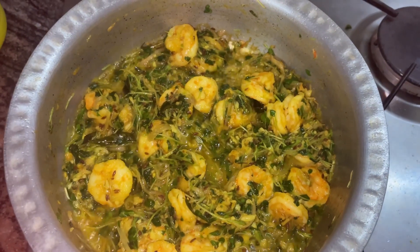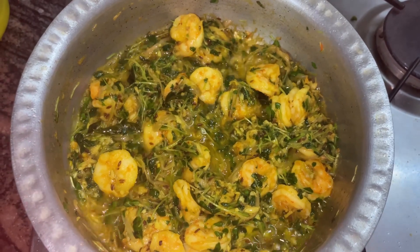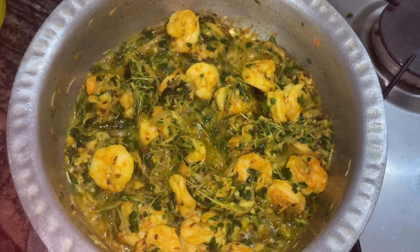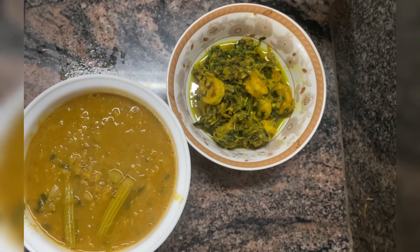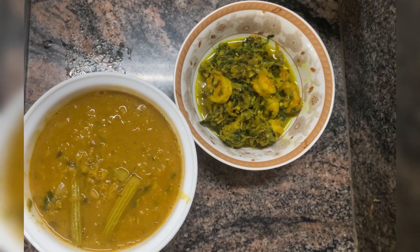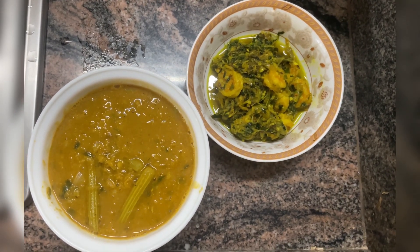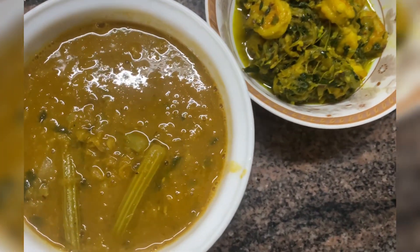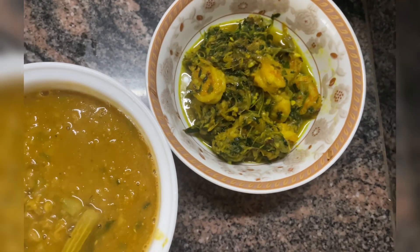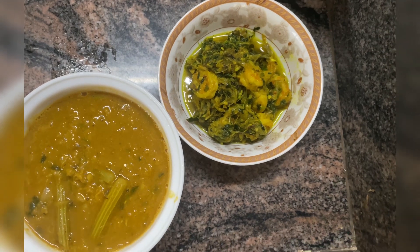This dish is cooked on a very shallow flame and you don't need to cover it, because the moment you cover it the leaves will start releasing more moisture. Let it cook slowly. Here is the prawn in methi — that is fenugreek leaves. I usually serve this with dal which has some drumsticks. It goes well with roti or you can also serve it with white rice. This is a most delicious recipe consumed during winter season.